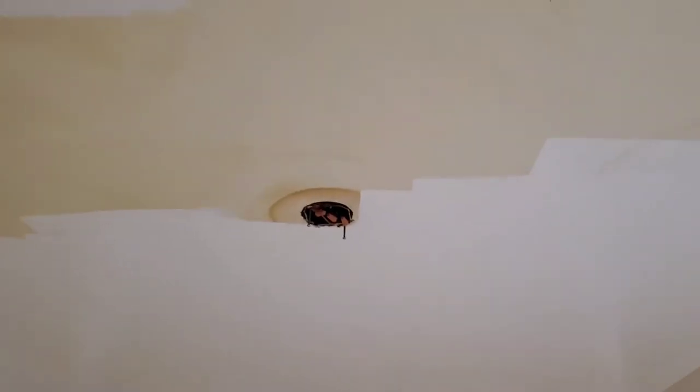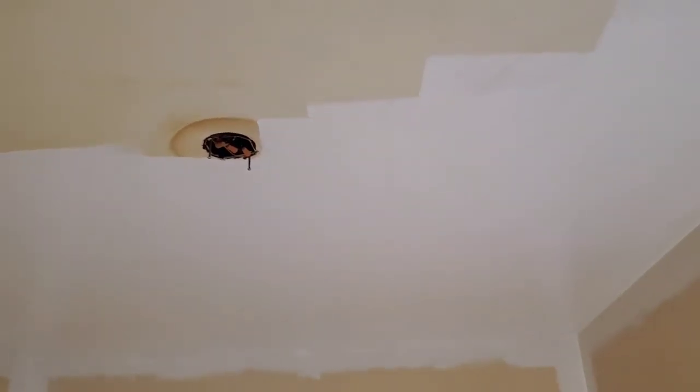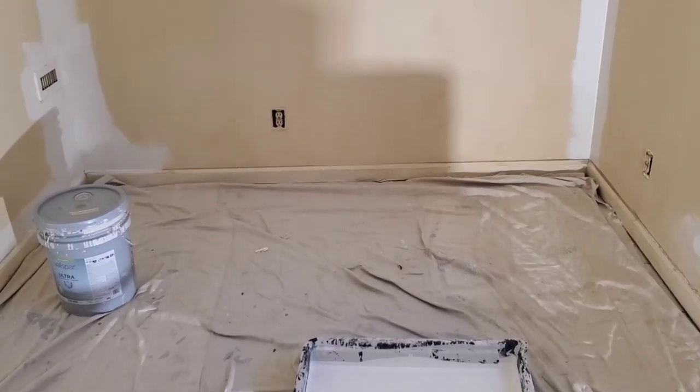Here's a quick shot as I'm doing the ceilings — you can tell it's making a pretty dramatic difference. A couple words of caution: one, you need good ventilation because this stuff is pretty nasty to breathe. Two, it is super thin so it is going to spray everywhere — make sure you have all your surfaces covered with drop cloths. If you get anything on a surface, clean it with denatured alcohol right away or it will not come off.